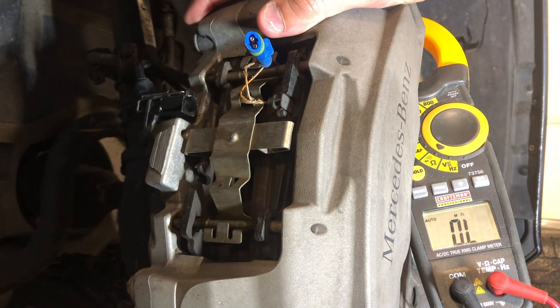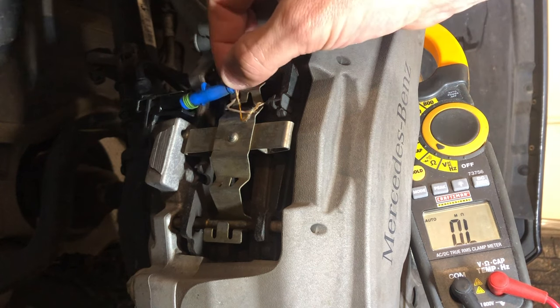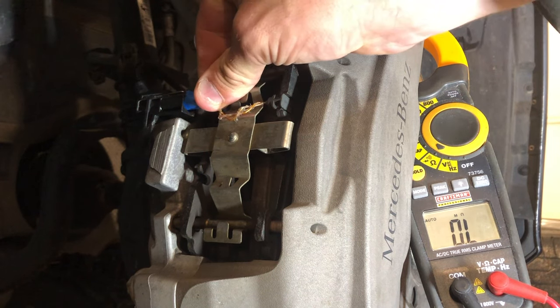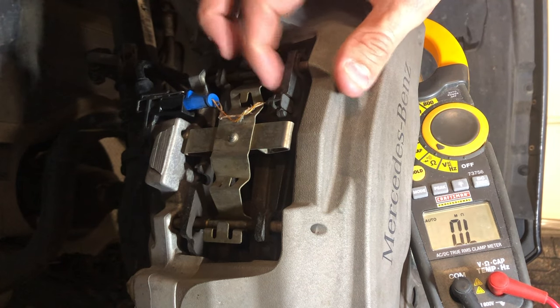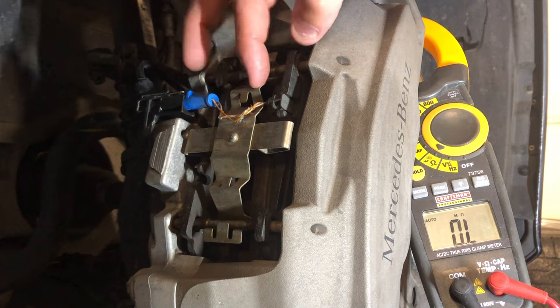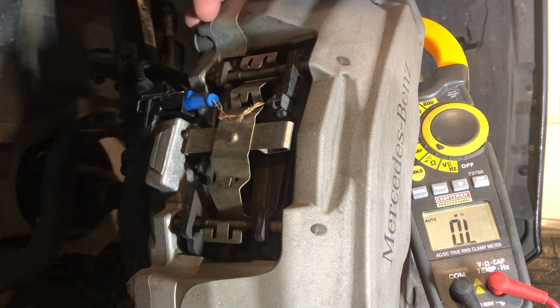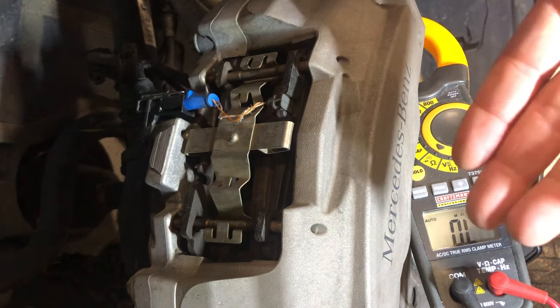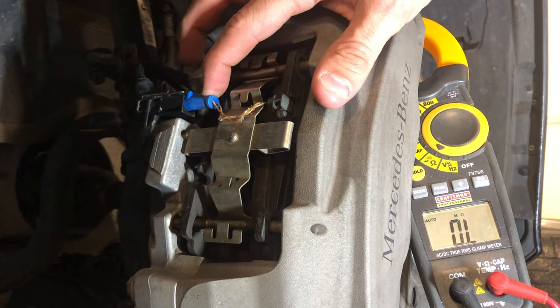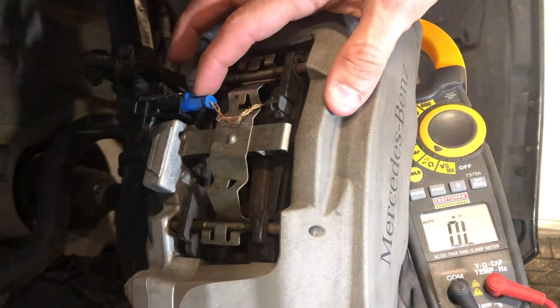I already know that the brake pads in the back are new — I just did those in a previous video, so I don't suspect that would be part of the problem. I think these fronts are due for replacement. They're getting close, and a high ohms reading on the sensor is showing that this has definitely had some degradation. So we're going to go ahead and I will show you what a factory sensor reads.